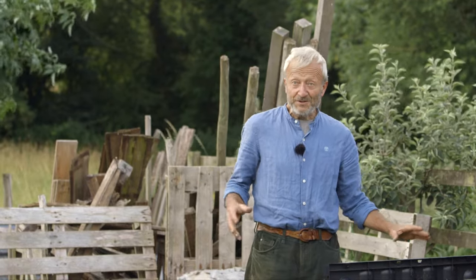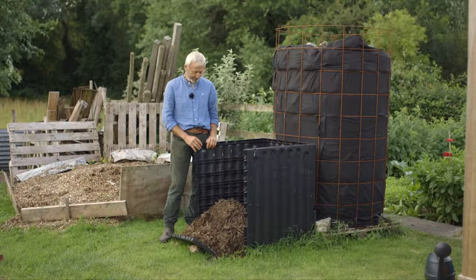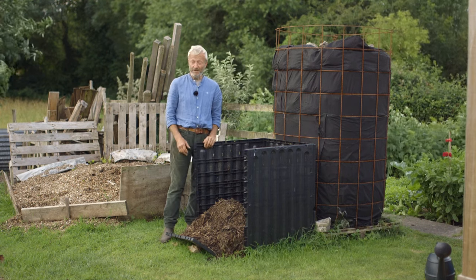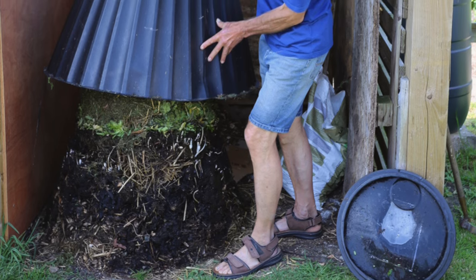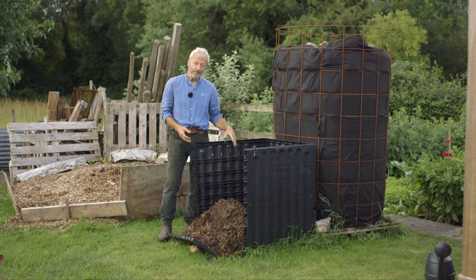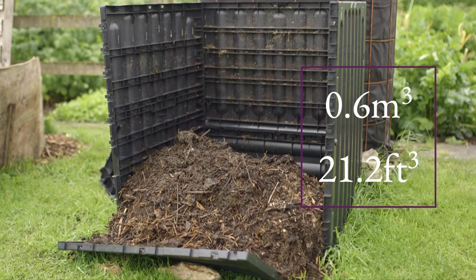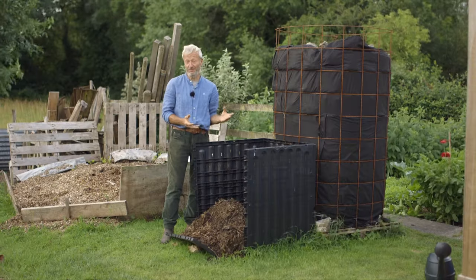We've been doing some comparisons at Homeacres this spring using different types of compost bay or bin. Starting with the plastic ones — there are different types of plastic enclosures you can buy. This is the slightly larger size. You can also have the smaller round Dalek ones which taper up to a point. Being square right to the top means this one holds 0.6 cubic meters volume. In weight terms, that could be up to half a ton if it was quite damp.